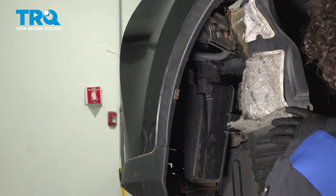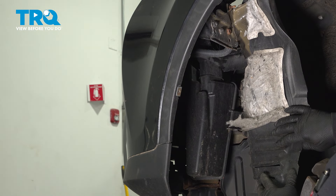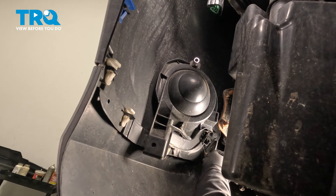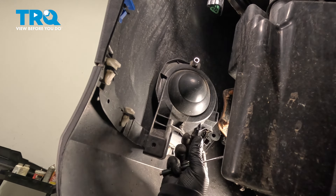You can use a bungee cord or something to keep it back, and then you can see the fog cover right there and we can remove it easily. Take that screwdriver, pop it, and see if you can get that pin out — there it is.